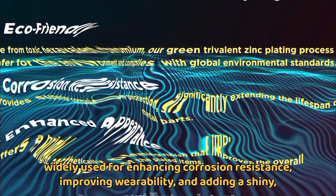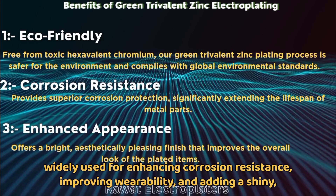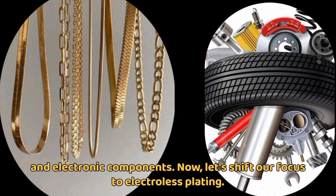Electroplating is widely used for enhancing corrosion resistance, improving wearability, and adding a shiny, attractive finish to various objects. Common applications include jewelry, car parts, and electronic components.